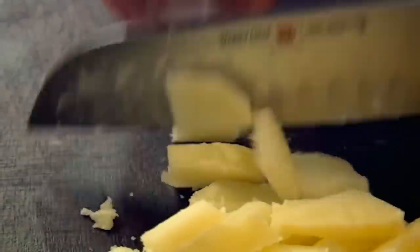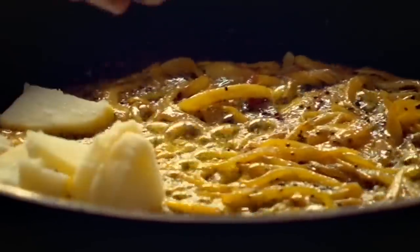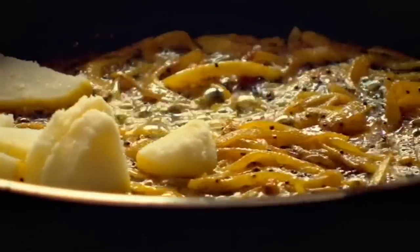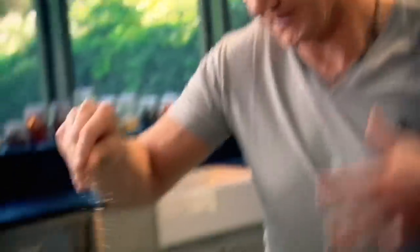Leftover potatoes — just slice them. The smell is incredible. Potatoes in now. Spread the potatoes across the pan. I want the potatoes stained, absorbing all that really nice turmeric — actually like a sponge. Season those potatoes, and it really helps to bring out the spice beautifully.